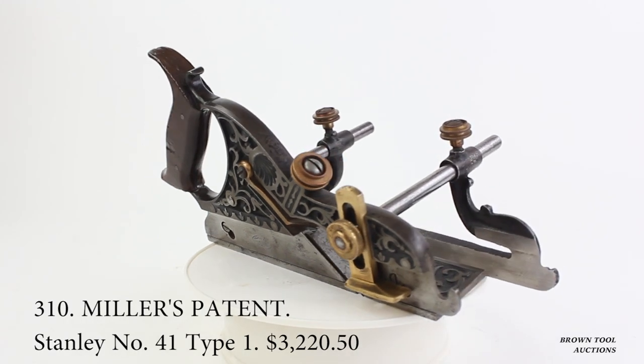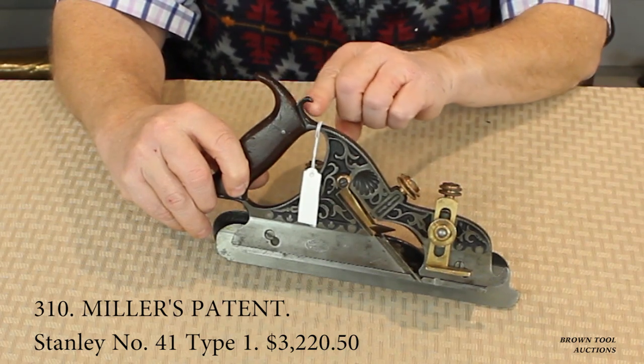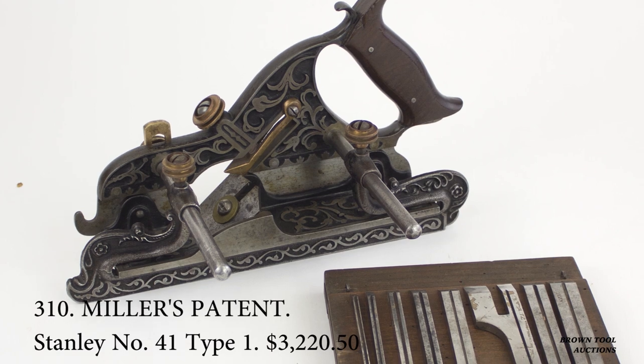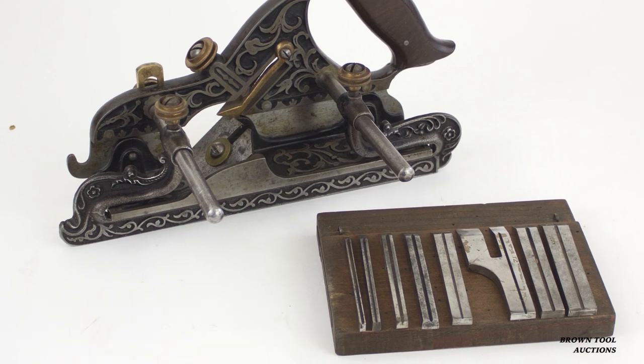This is a very rare example of a type one, which has been nicknamed the hook nose due to the small hook in the frame, which appears to have been purely decorative. This particular example also comes with a complete set of its original cutters.